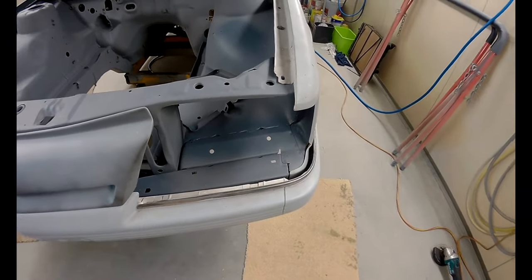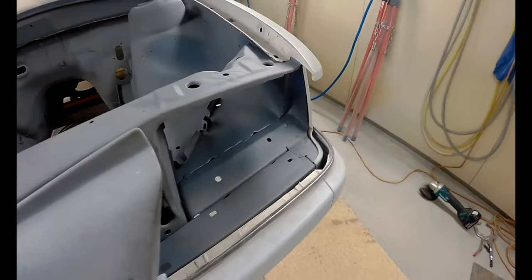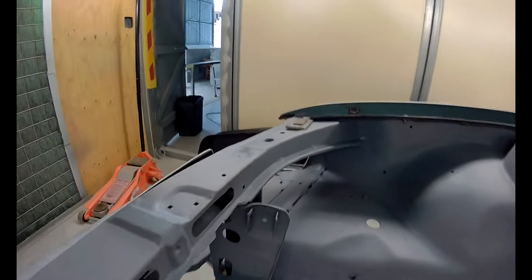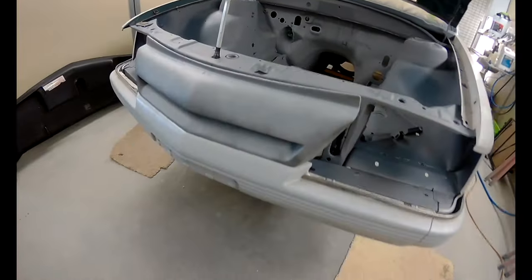Welding around the front end is all sorted now. I'm just giving it a quick extra coat of primer to stop it from rusting up. Moving on to making the rest of this front end fit.